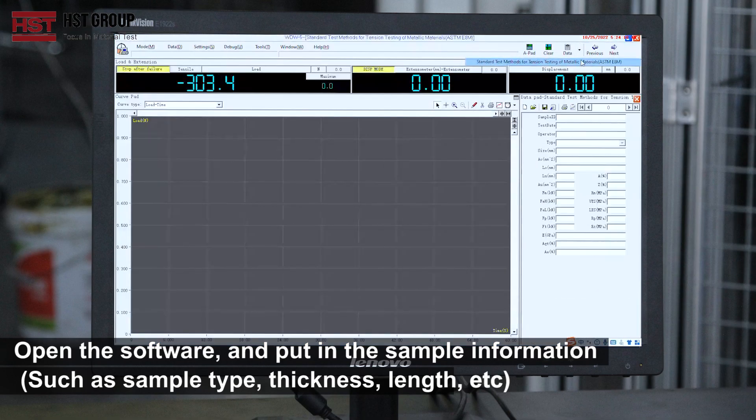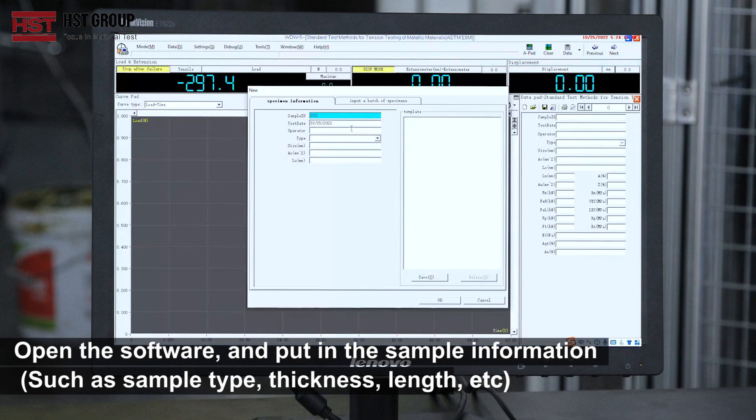Open the software and put in the sample information such as sample type, thickness, length, and etc.